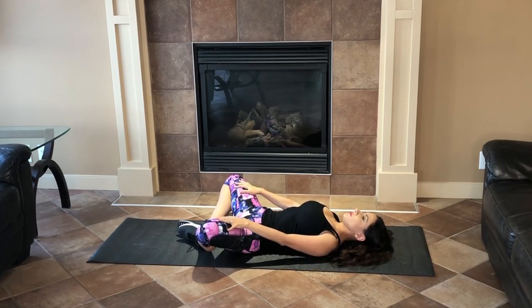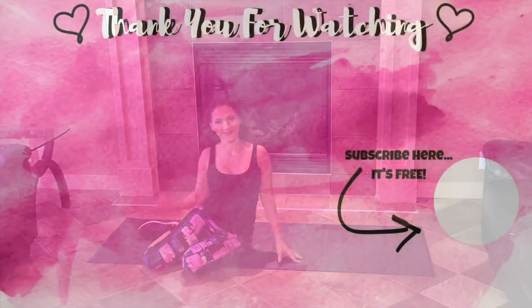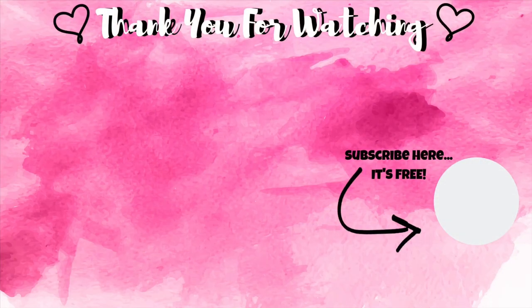Don't forget to subscribe if you haven't done so already, click that like button, and comment below to let me know what you prefer when it comes to exercise videos. Thank you so much for watching — until next time.